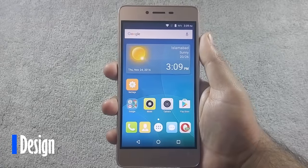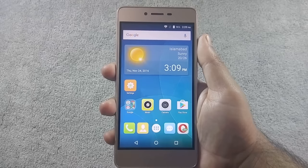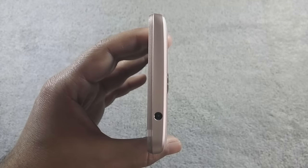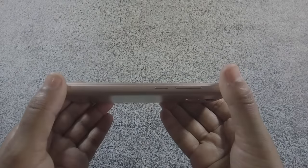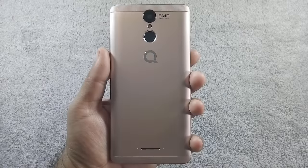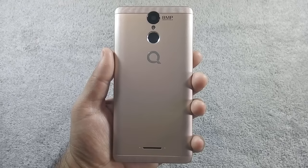Let me give you a physical overview of the phone. On the front, there is a 5MP camera along with a sensor and a 5-inch HD IPS screen. The notification LED is missing on this phone. On top there is a 3.5mm headphone jack. Volume rockers and power button are on the right. Micro USB port and microphone are on the bottom. Nothing on the left side. On the back there is an 8MP camera along with LED flash, fingerprint sensor, and speaker grill at the bottom.